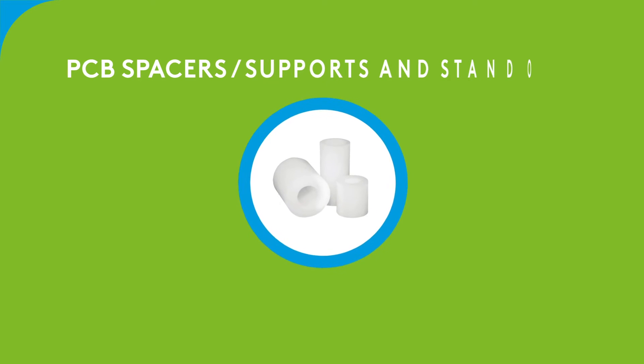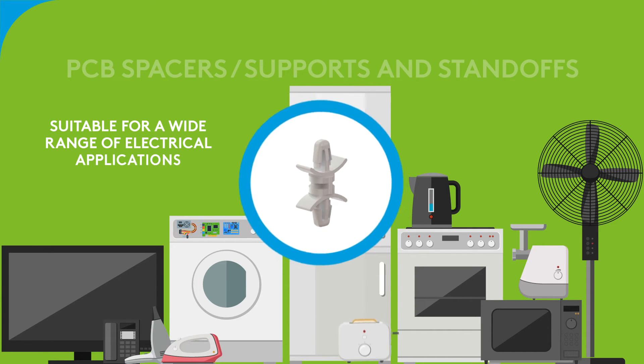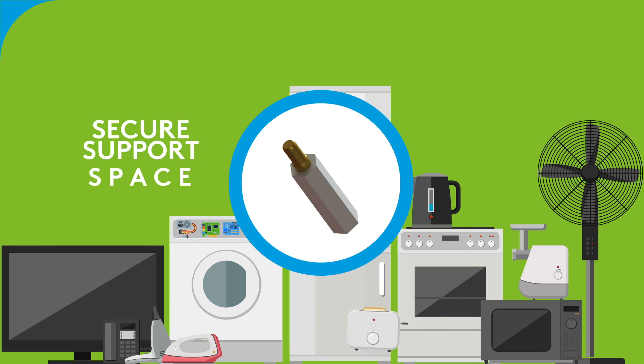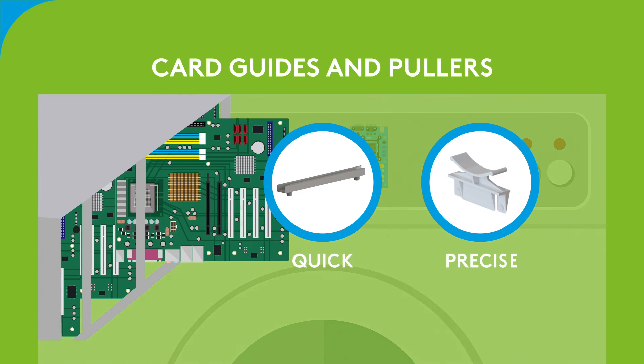PCB spacers and standoffs are designed to be installed by hand — they do not require assembly equipment on the PCB. They are suitable for a wide range of electrical applications. Standoffs work with screws and nuts to provide a secure support and space for mounting printed circuit boards.